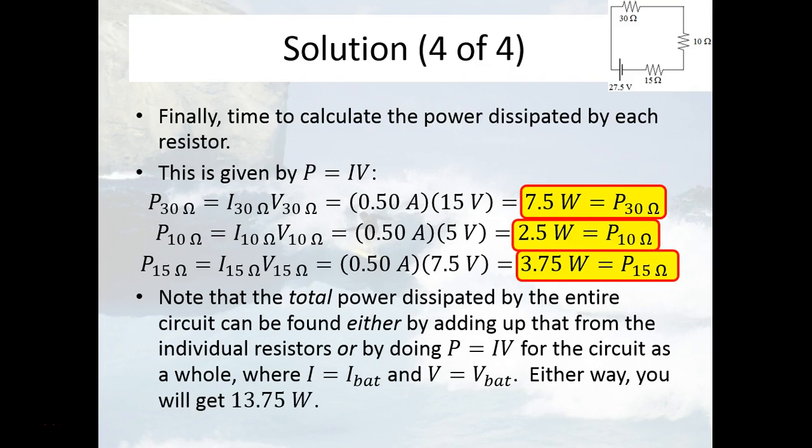That's good to know in case you're interested in how much energy is actually being consumed from this battery. So that's how you find the current, voltage drop, equivalent resistance, and power for resistors in a pure series circuit. Hopefully that seemed relatively straightforward, and now we'll move on to looking at parallel circuits in the next video. Thank you.